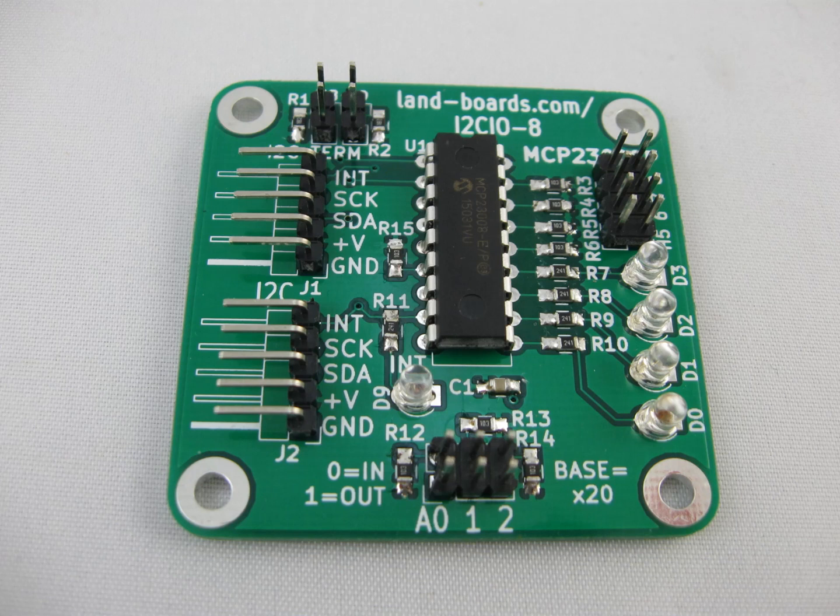At the very top of the card is an I2C terminator jumper block so you can terminate with 2.2k ohm resistors the two I2C lines. If you have multiple cards you just probably want to terminate the card at the end. There's also an onboard interrupt light on the card.